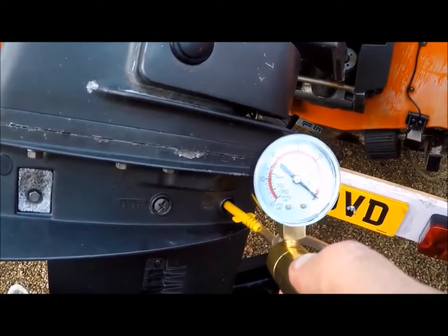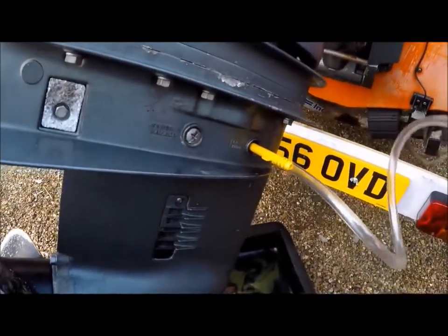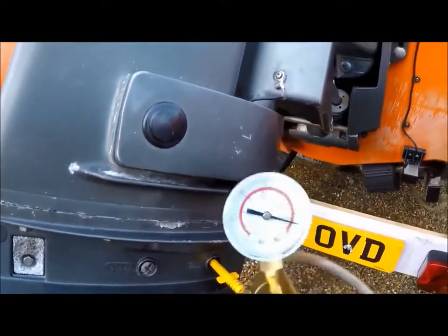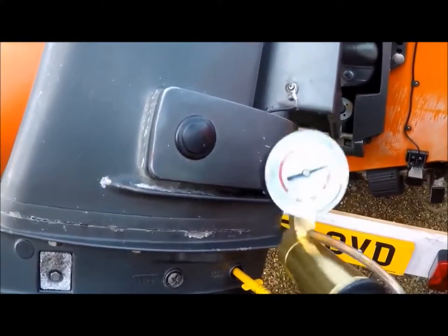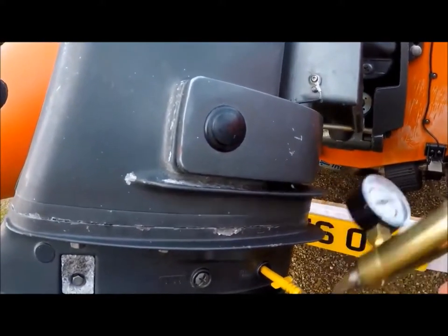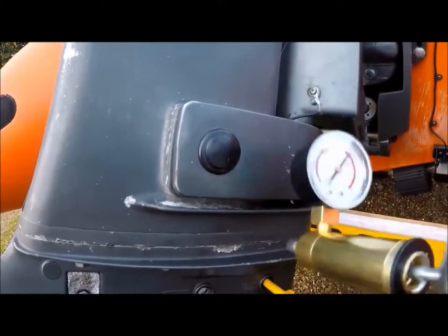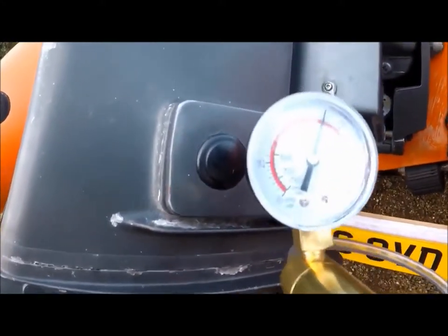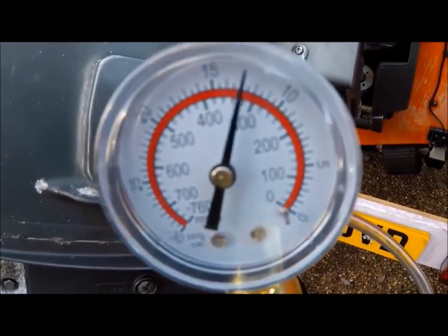I wanted to double-check that it wasn't just releasing pressure from the little brass cylinder — that it was actually effectively pressurizing our gearbox. So I did a second test, pumping it up a bit higher this time — getting brave.